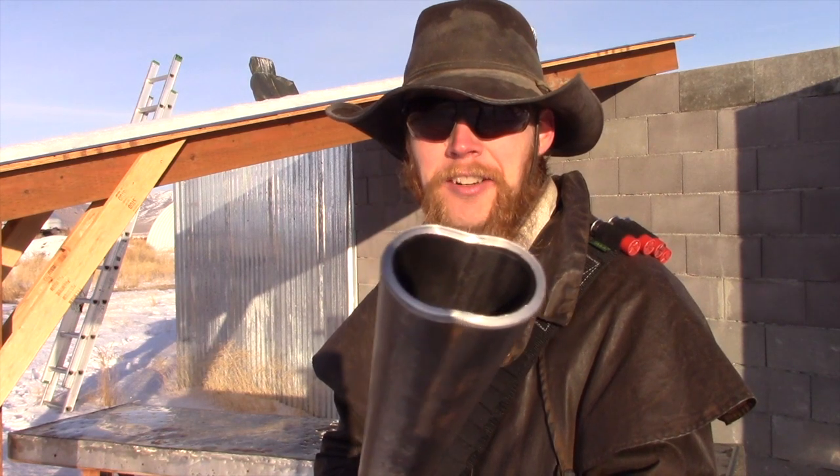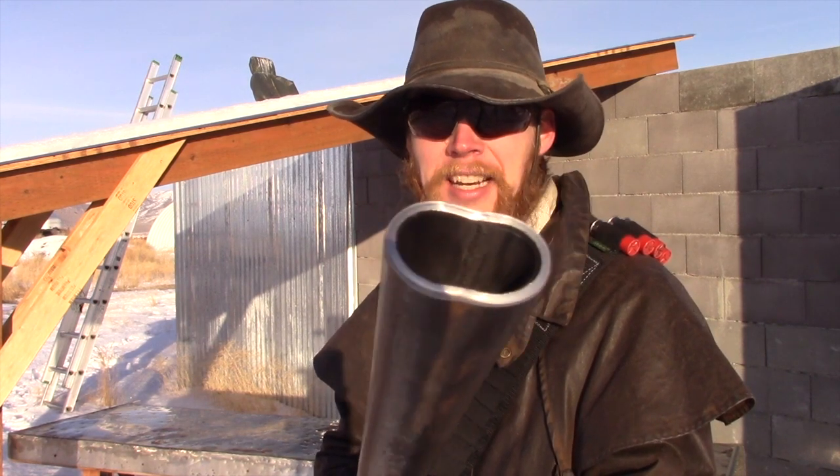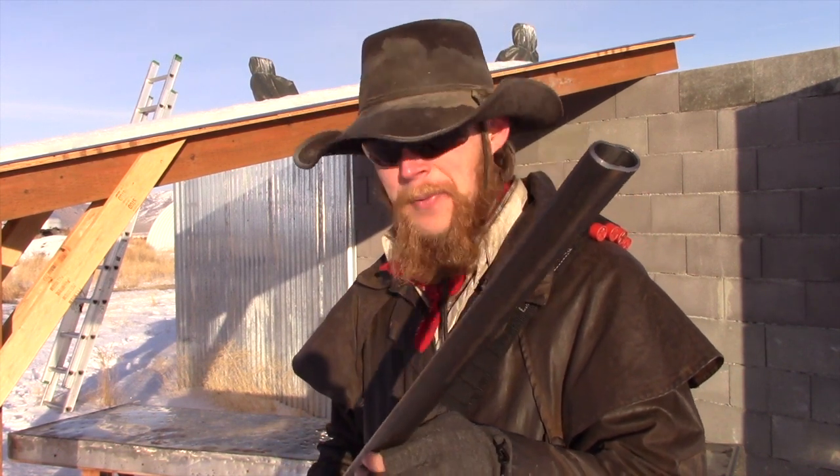It looks to me like it actually works. Who would have thought that taking a sledgehammer to the end of a shotgun barrel and flattening it out into a long oval might actually improve its patterning? But in this case, I think it did.